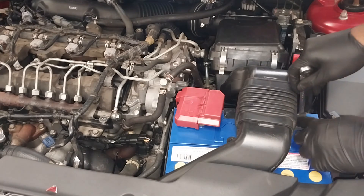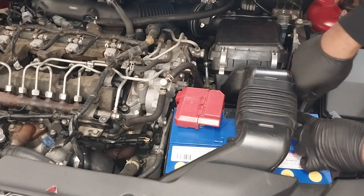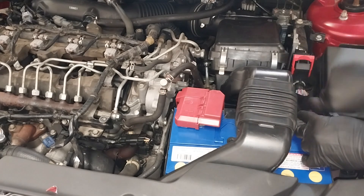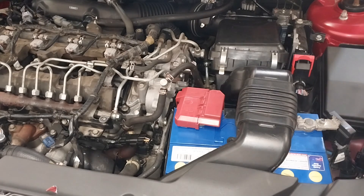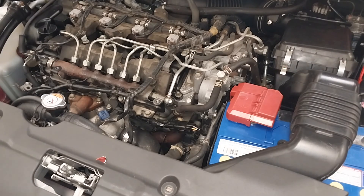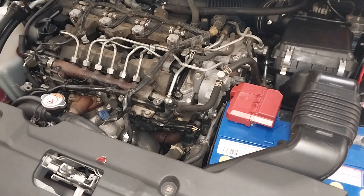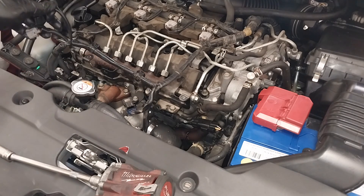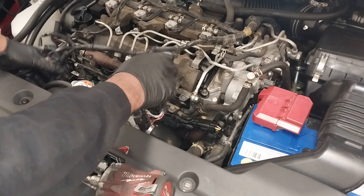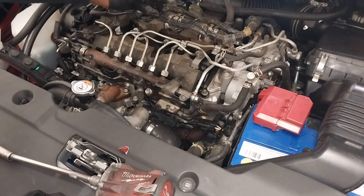I'm just removing the negative battery terminal as a precaution. To access the inlet manifold, it's under the fuel rail. First, I'm removing all the electrical connectors and moving them to the side.